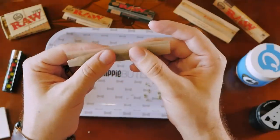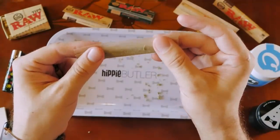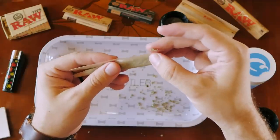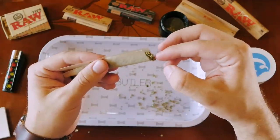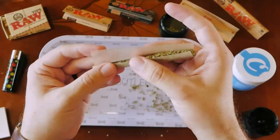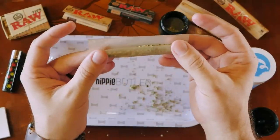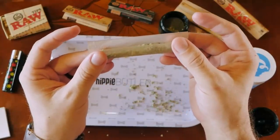Basically take it almost like a little taco style and just roll it. If you start seeing a little extra cannabis coming up at the end, that's totally fine — you can always repack it at the end. This is, I would say, the trickiest part. Instead of lining it up totally center and trying to roll it straight, you're going to work at an angle.